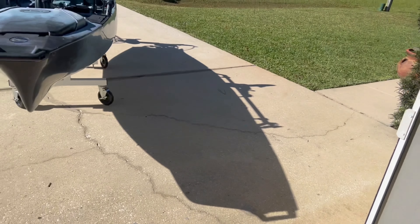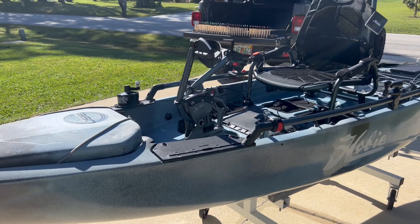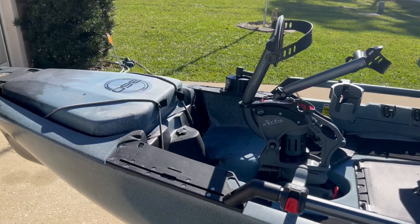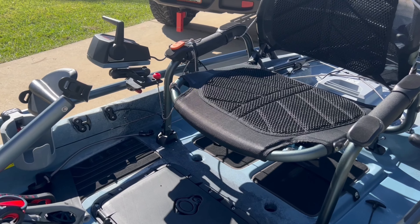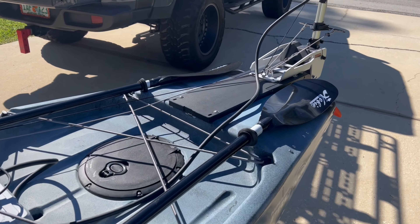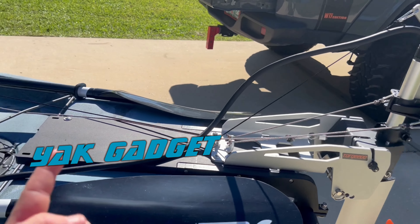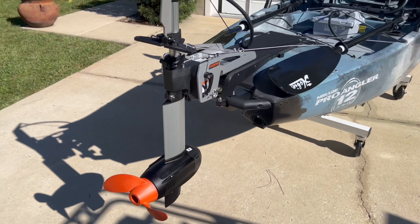All right guys, welcome back to Dragon Tails Fishing. Today I've got the installation of the 1103 done on the Hobie Pro Angler 360, the 12-foot version. Check this out — there she is, Hobie Pro Angler in all its glory. It has never set foot on the water. I installed the Yak Gadget mount and I've got the 1103 right there in all its glory.